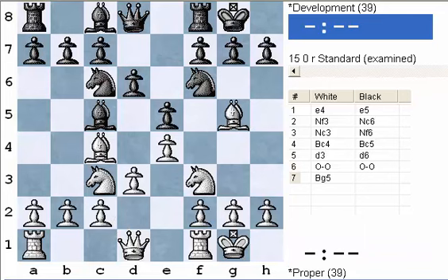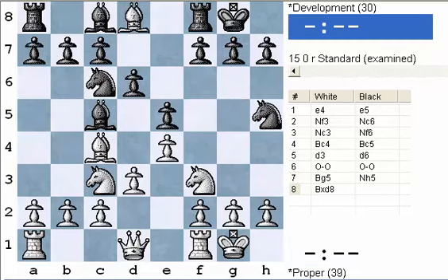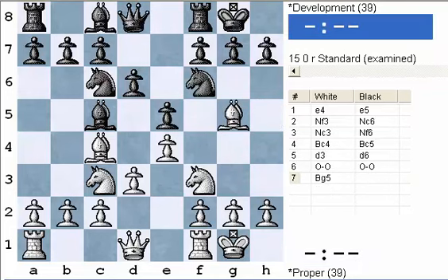White plays bishop g5. This is one of the good things you can do with your bishop in the opening — it's a pin on the knight. What a pin means is that a piece either cannot move at all because it's pinned to the king — that's called an absolute pin — or a relative pin like this, where the knight is pinned against the queen. It means that if the knight moves, very bad things happen: white gets the queen. I've seen that happen too often among kids. You just forget what's going on there, but you have to be aware of pins.